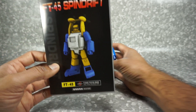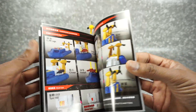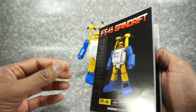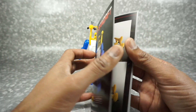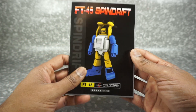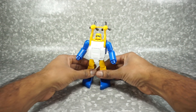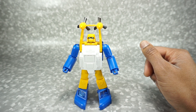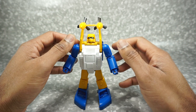You also get a collector's card which has a render on the front, the figure on the back, and his tech specs and bio. And then you also get an instruction booklet. In this particular case it's actually a really good one — it's complete, it's got all the steps, it's easy to follow. I didn't have any problems, so you can use it to transform, or use my video instead.